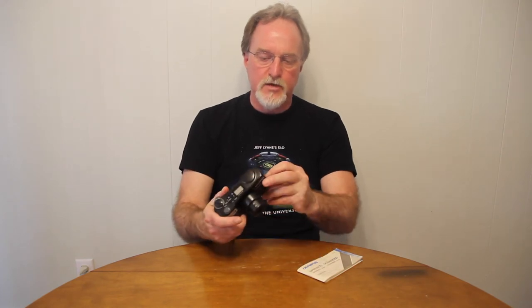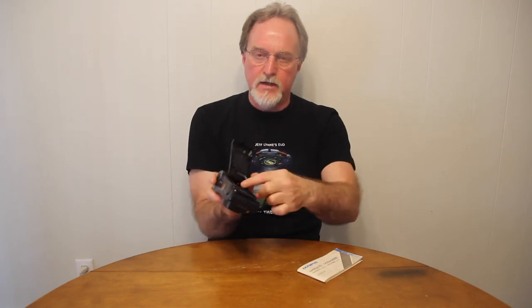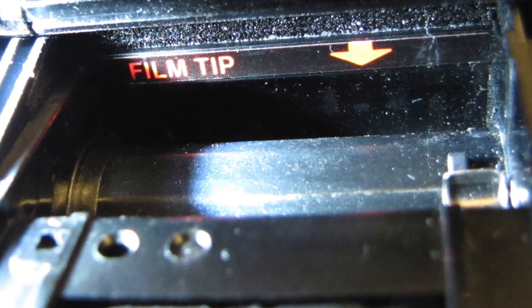It's auto load — you just put the film in here, align the film leader with this mark over here, and it's auto load, auto advance, auto rewind. You can do a mid-roll rewind with this little recessed button in between the two buttons on the top deck. It reads DX encoded film from ISO 50 to 3200. Like most of these, if it's outside that range or the canister isn't marked, it defaults to ISO 100.